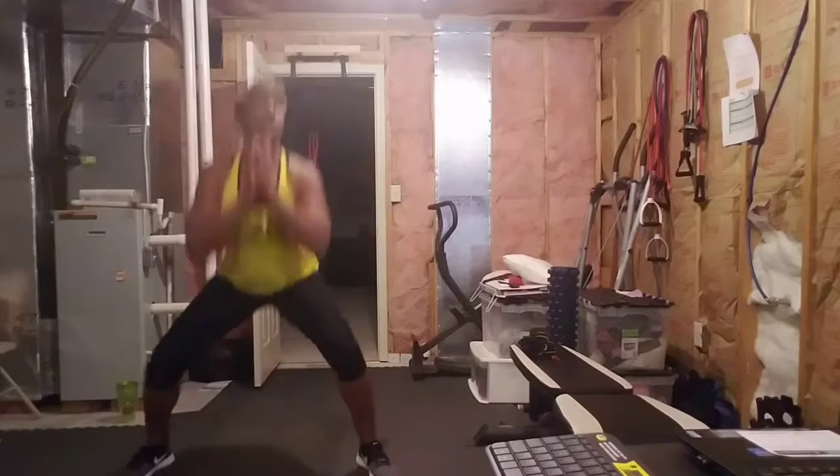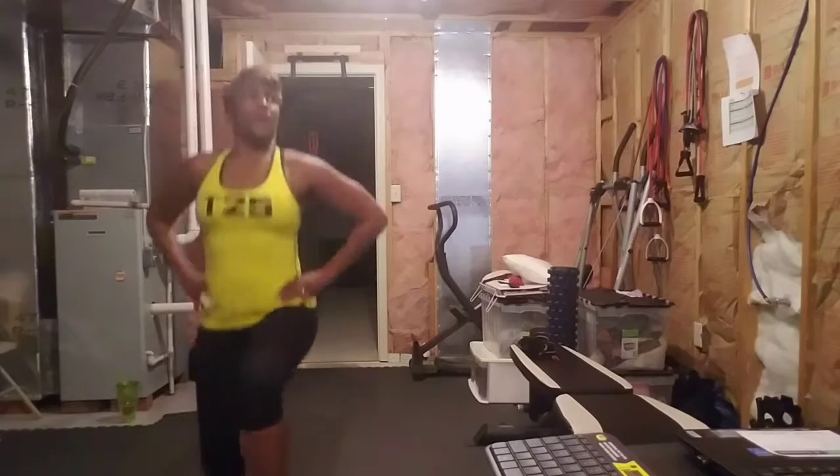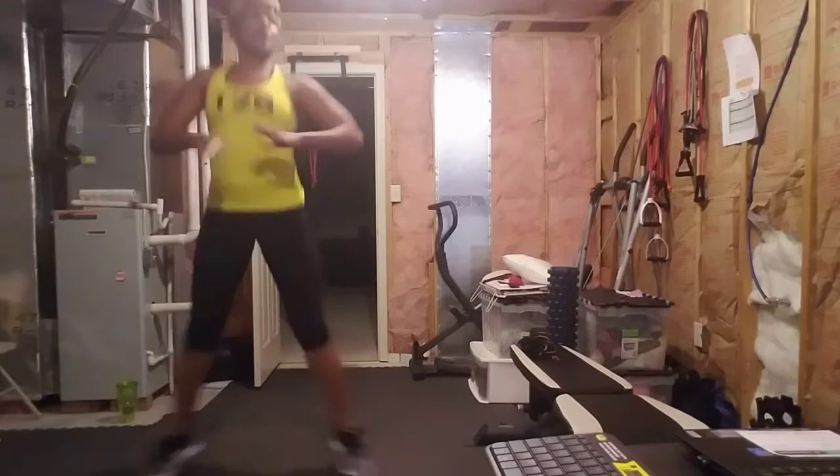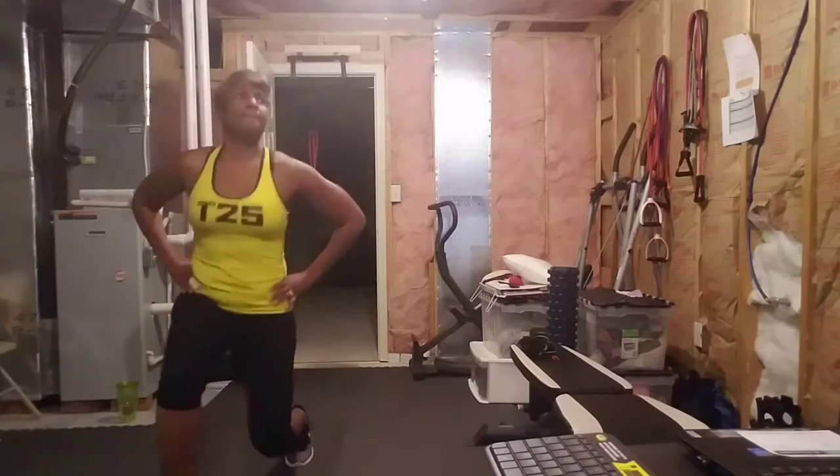Control. Squat down. Boom. One more time. Go. Lunge. Lunge. Squat down. Ready? Lunge. This time we're going to do two squats, okay? Two squats.